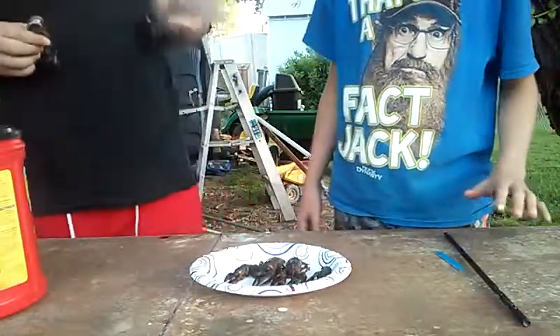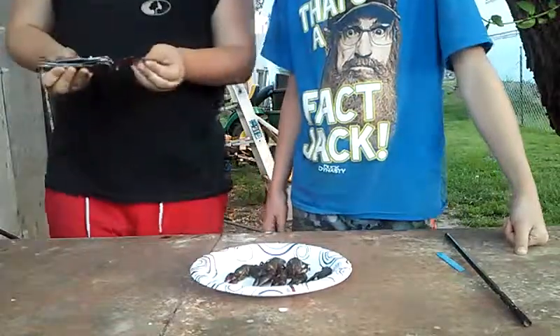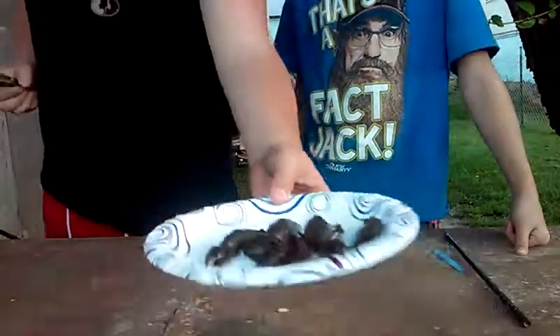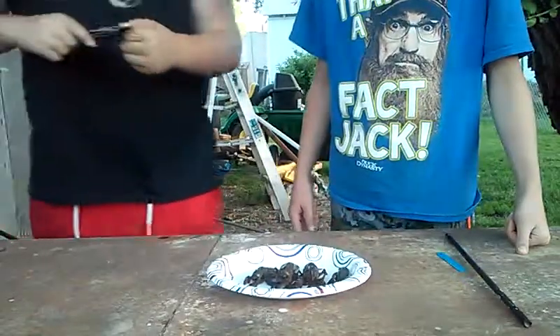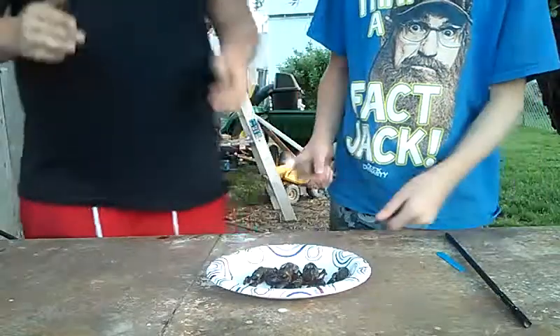Yo, what up guys, it's Richard Stewart here with another video. I am with Austin Reeves. So what we're gonna do today is show you how to prepare these crawdads right here that we caught down in our local creek. He's gonna show you and I'm gonna explain it step by step.